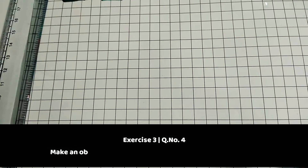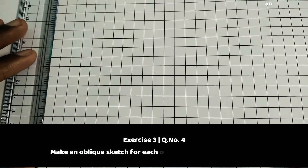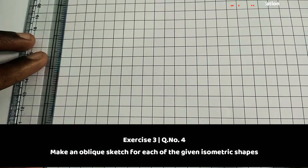Hello viewers, in this module we're going to discuss what is our fourth question, so we will make some oblique captures for that. We have to draw with the measurements given.